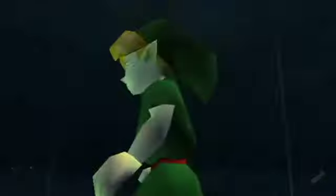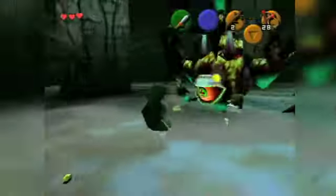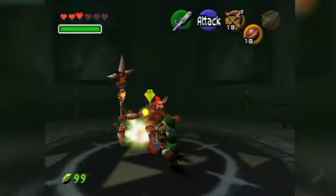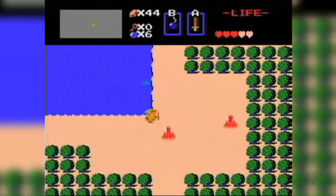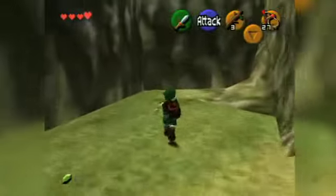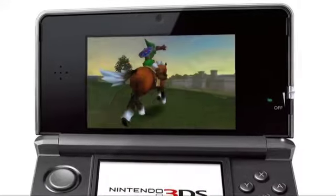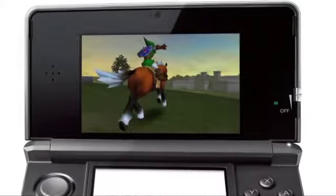Over a decade after its release, Ocarina of Time is still revered as one of the most accomplished gaming experiences. It's the landmark title that pushed the boundaries of what was possible, and successfully converted 2D Zelda into 3D. We've been waiting for a game in the series to surpass it, but it's arguably still the king. Nintendo will soon revisit the title in a remix for the 3DS, but how is it possible to make the greatest even better?